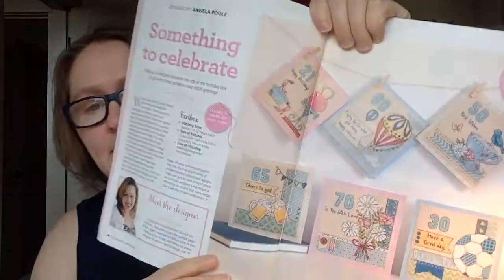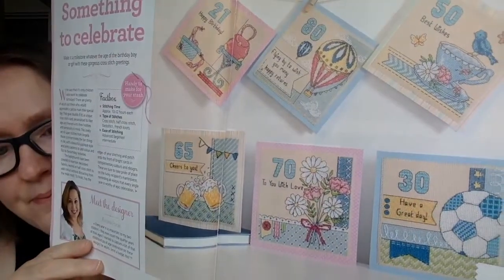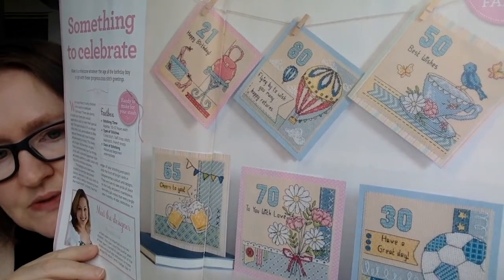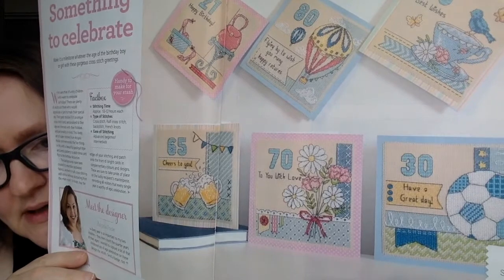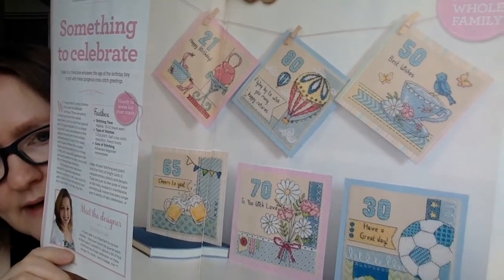This next one is called 'Something to Celebrate,' designed by Angela Poole. They are cards, but you can mix and match — if somebody's having a special birthday or anniversary, you can put in whatever age you want. They have numbers charted out so you can mix and match to suit whoever you're making it for.